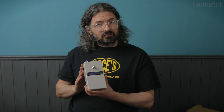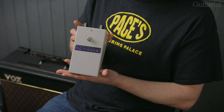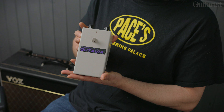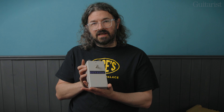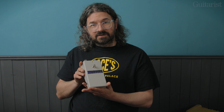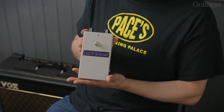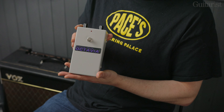So we've got this handmade Octavia — it's a limited run. It's got a hand-wound ferrite transformer, which Roger Mayer says is the difference between all of the copies that have been made over the years and the actual real deal that he made for Hendrix. It's not cheap — it's about fifteen hundred pounds — so it's kind of a collector's item as well as being the authentic Octavia made by Roger himself.